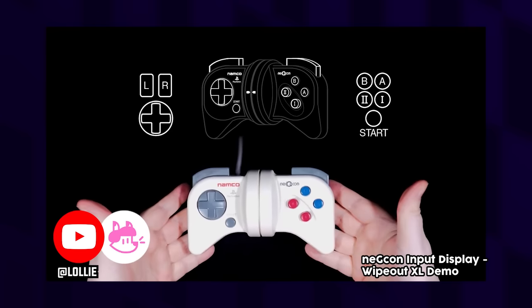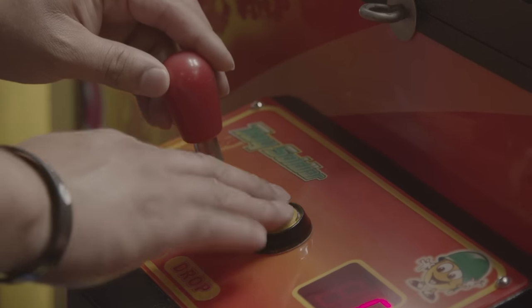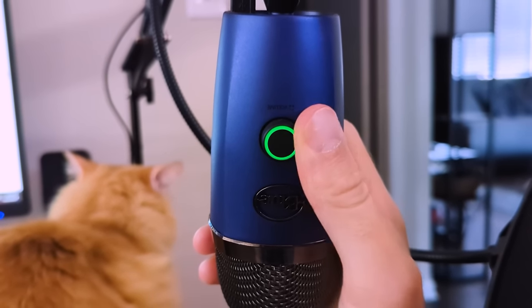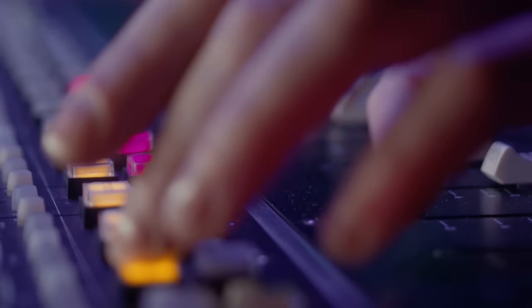Same thing goes for the controller's left trigger, but oddly enough not the right. The right trigger and every other button on the controller was a digital input. So what do I mean by digital versus analog? Digital buttons or switches can only ever be in one of two different states — on or off. There's no gray area, no middle ground, no in between.